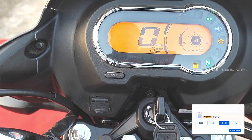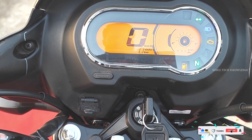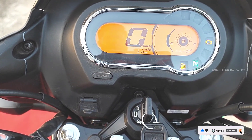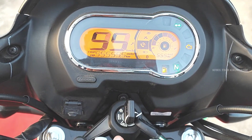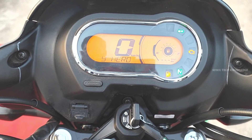The digital console displays: speedometer, odometer, trip meter, fuel gauge, low fuel warning, service due indicator, neutral indicator, I3S indicator, ignition indicator, engine malfunction indicator, high beam indicator, signal indicator, and side-stand cut-off sensor.